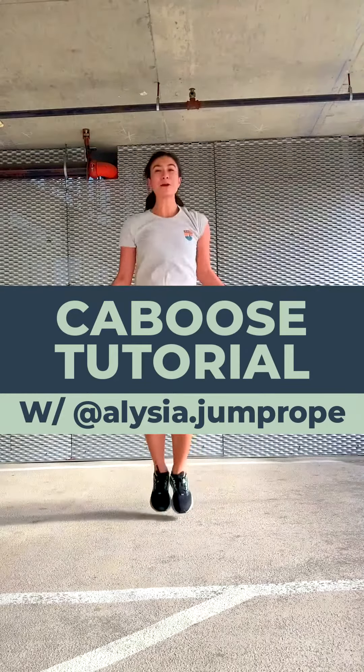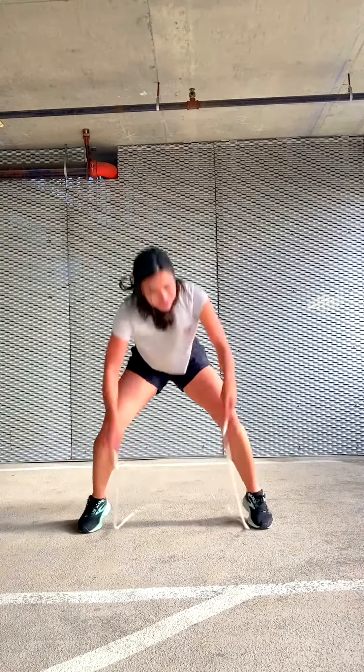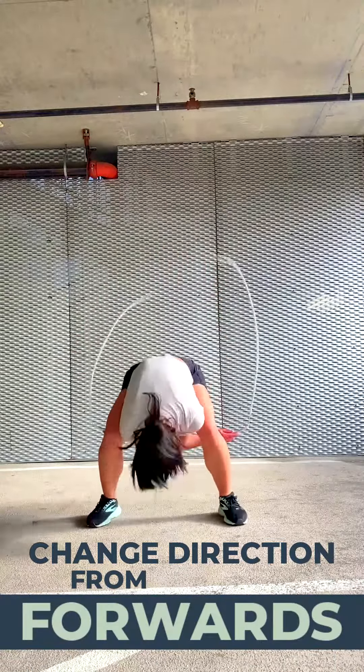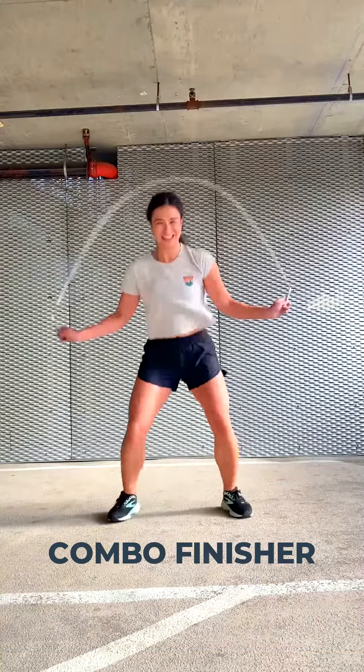Hey jumpers! Today I'm going to break down the caboose, which looks like this. I love using the caboose to change my rope's rotational direction from forwards to backwards, or as a combo finisher, which looks like this.